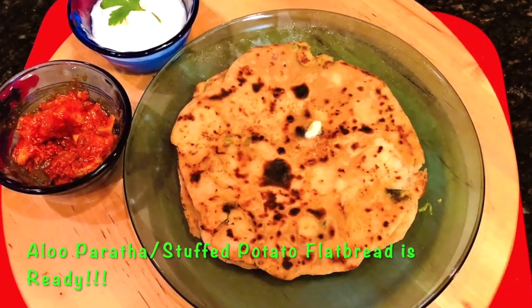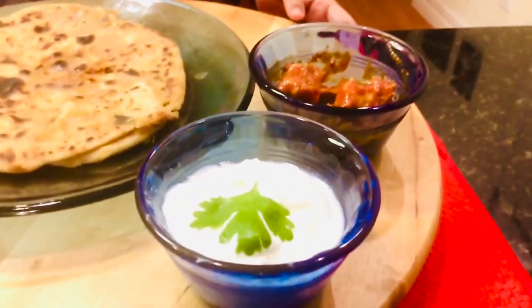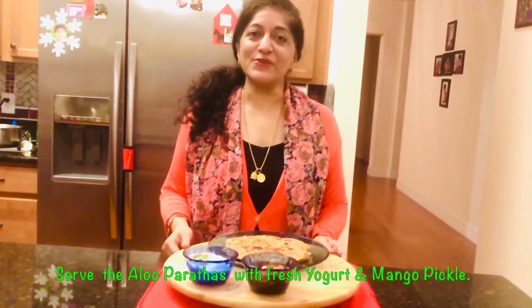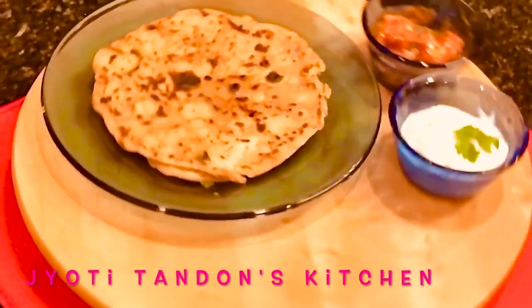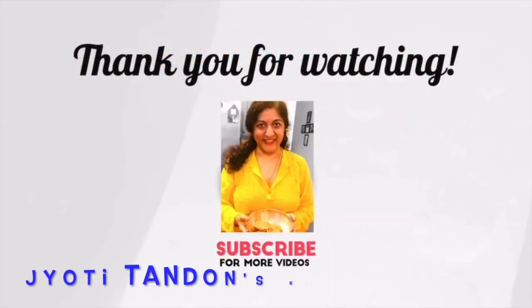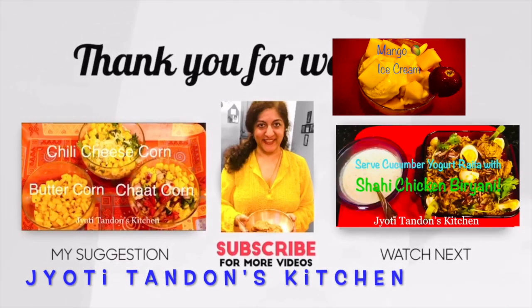Golden and fluffy aloo parathas are ready. Hope you enjoy these delicious freshly made aloo parathas along with homemade yogurt and homemade pickle — I'll be happy to share those recipes in the future. So keep your comments and requests coming, and don't forget: eat naturally, live happily. I'll see you next time.